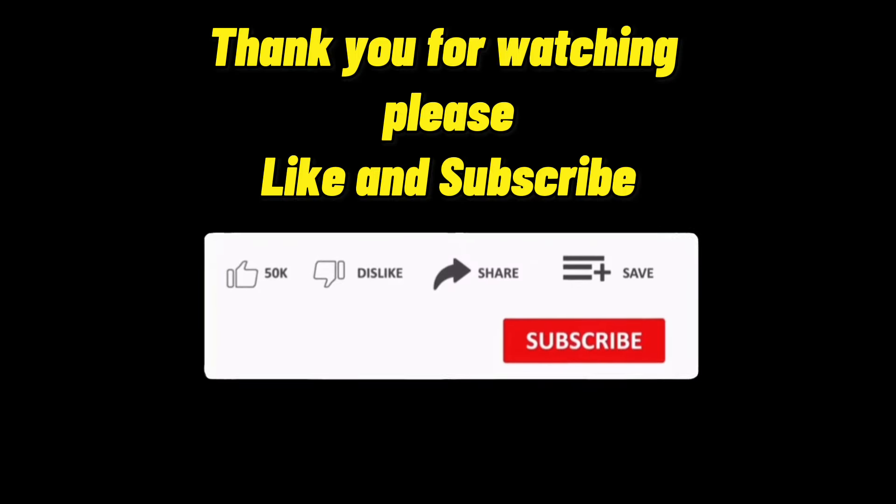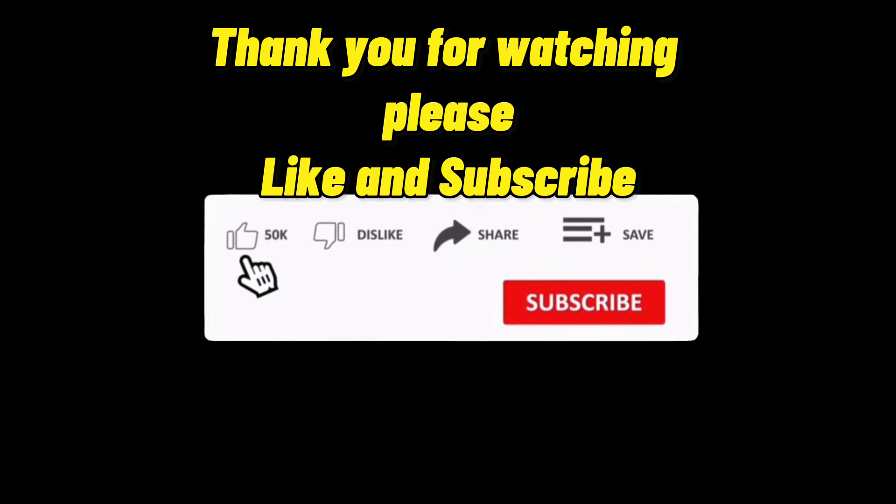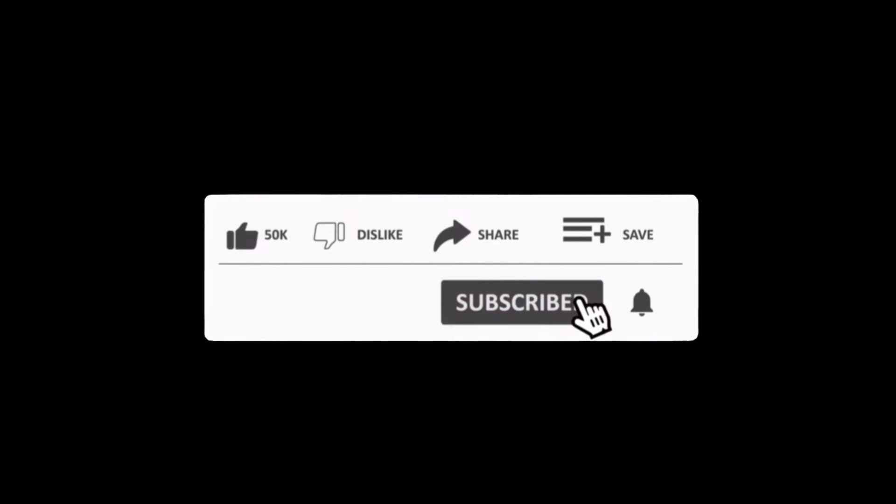Thank you for watching. Please like and subscribe.